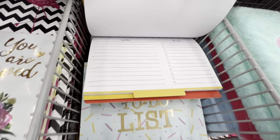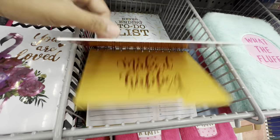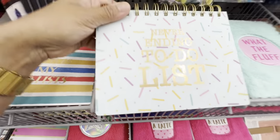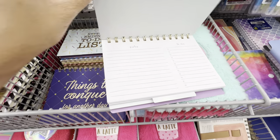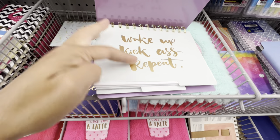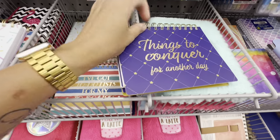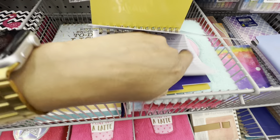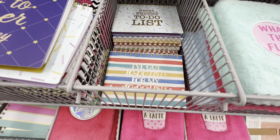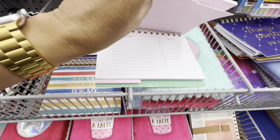These are also new and so cute — they have notes and a to-do section, spirals, and four different ones to choose from for $2.75. They are 196 pages. One option is called 'Never Ending To-Do List' and they also have dividers with beautiful quotes on them. I'll do a flip-through of each book — and the fourth option is 'Her To-Do List After Coffee' — how fun is that!